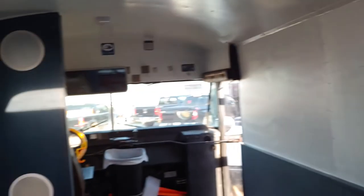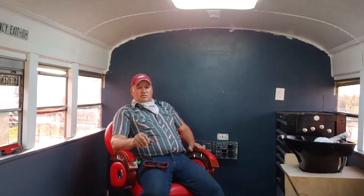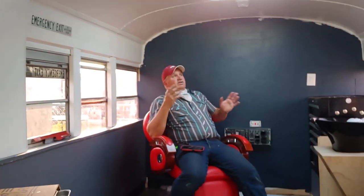Pan around and take a look. If you watched the first video, you'll see how far this thing has come along — on a budget. I think he's buying the bus and putting everything in the bus. Both of us think he's going to be below $10,000 or right at $10,000.